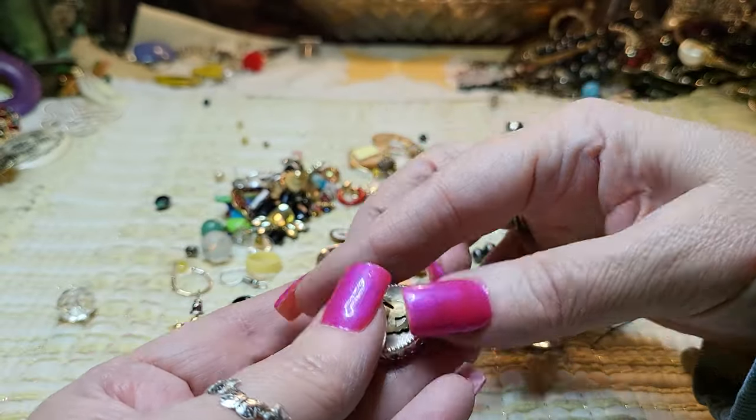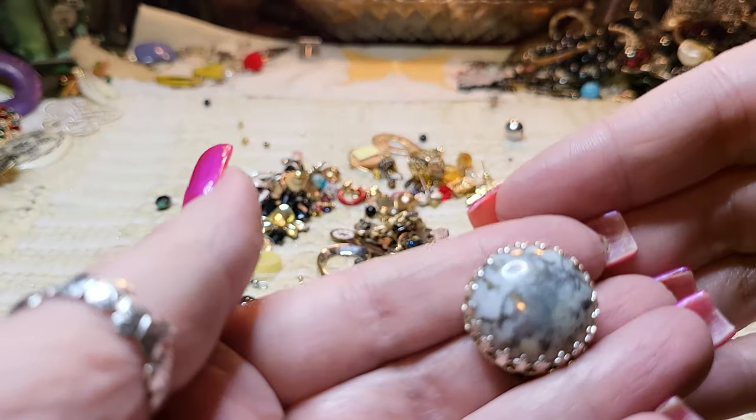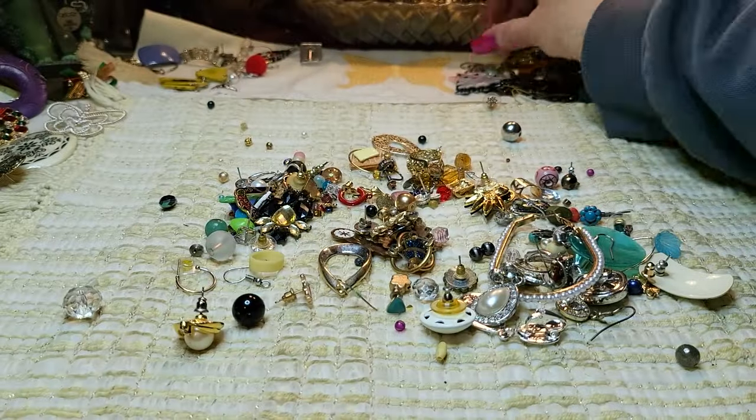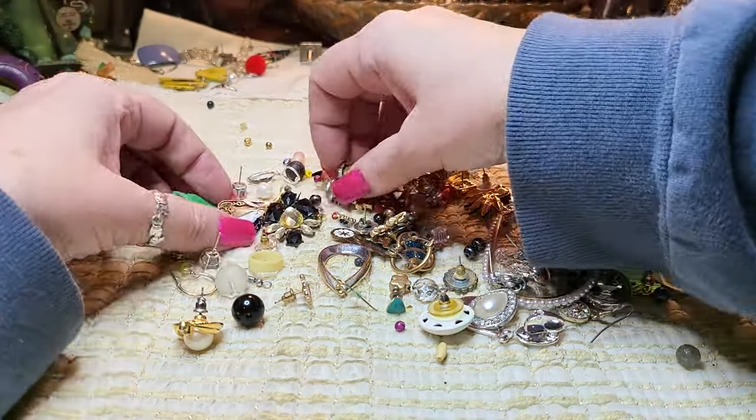It has a name — let me see. It says made in Austria. Oh, that's real crystal! Austrian crystal. That one's going back here as a special piece. I don't think I have the other one but I'm still going to keep it.